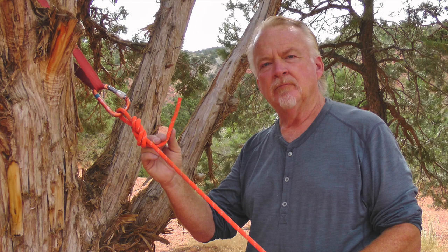We could simply tie a knot in the end of the rope, fix it to the anchor, and hope we don't encounter any problems. But after a few moments of wise contemplation and some simple rigging, we can be much better prepared.